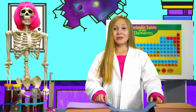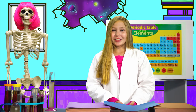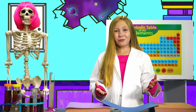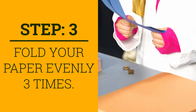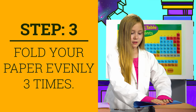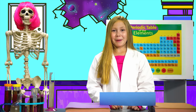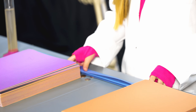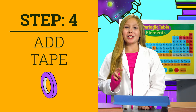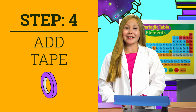I got it! You need to distribute, or even out the weight, if you want it to hold something up. So let's try folding the paper. If you fold the paper, you're strengthening it. Let's put two small pieces of tape on each side of the bridge so it doesn't unfold.